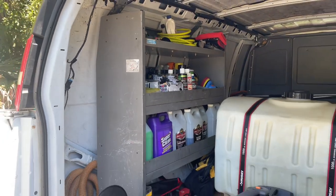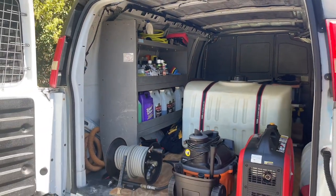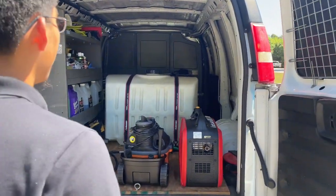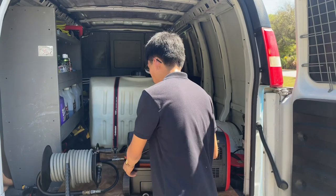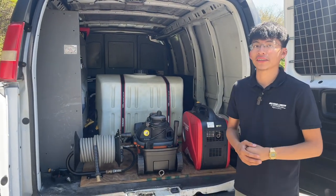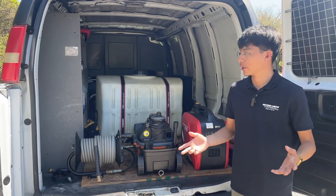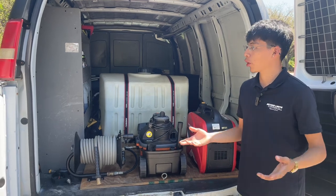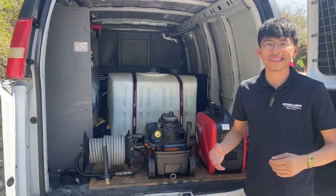I did not pay a single penny to get any of this installed — I did it all myself. I know it's not the best-looking or most professional setup, but it works for me and gets the job done every single day. It's been running well for the past year and a half to two years with no problems.